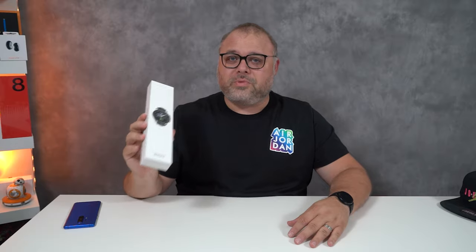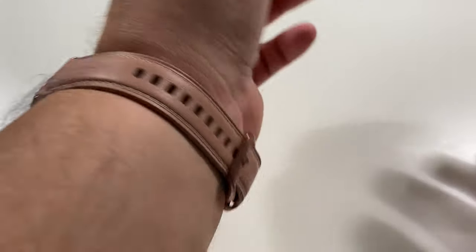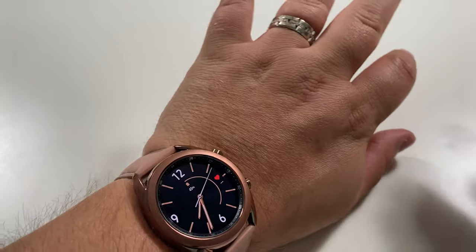So if you didn't go anywhere and you're still here, you probably saw this box sitting here the whole time. This is the Samsung Galaxy Watch 3, the 45 millimeter in silver. I had previously gotten the 41 in the Mystic Bronze, and we both know how that turned out. If you haven't watched that video, I'll link it down below or up there in the card.